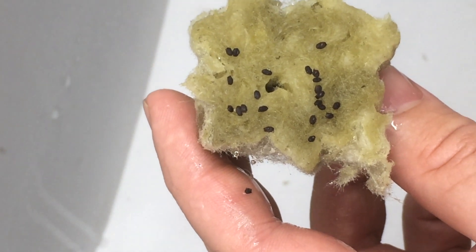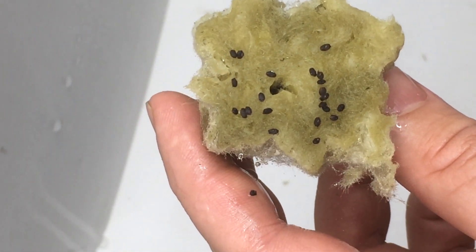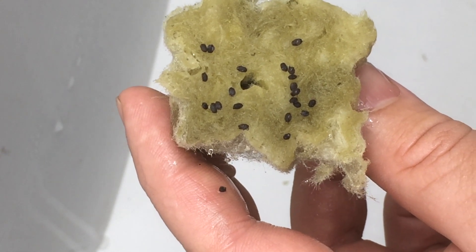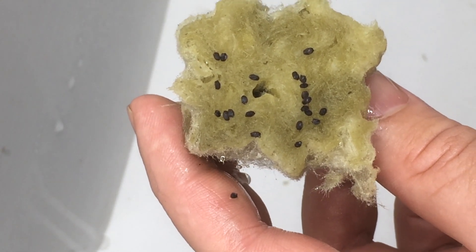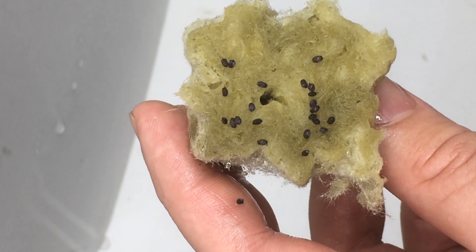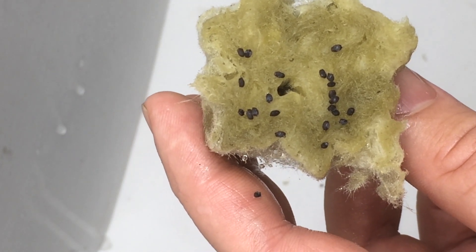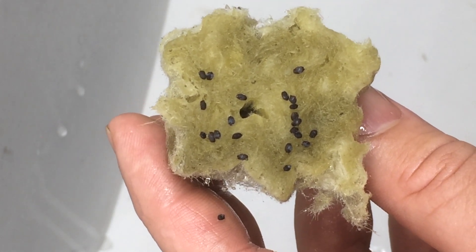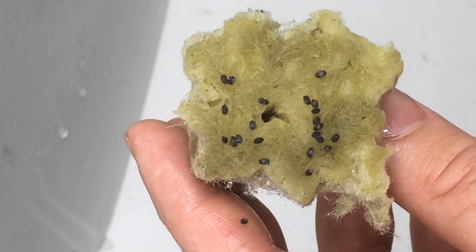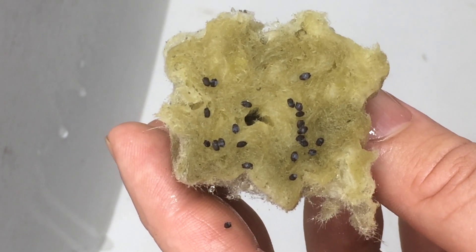And here we go. As we watch, let's talk a little bit about what is actually happening. This is not a fungus or some sort of dormant creature that has been living in your seed. In fact, it is a natural part of how basil seeds and several others like it germinate. They form what we have been calling goo, but what is actually named mucilage.